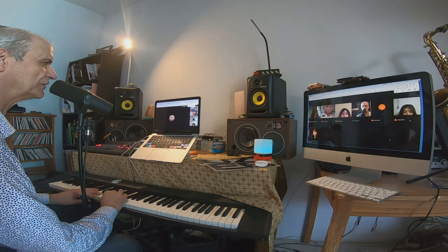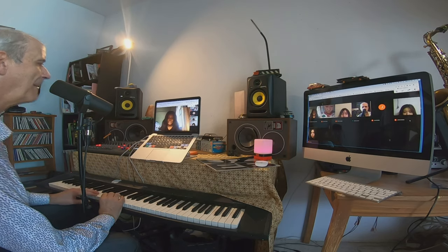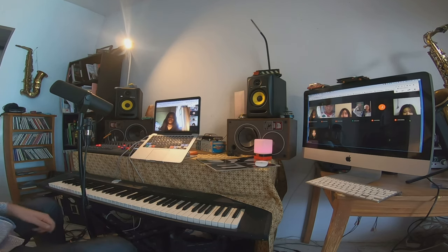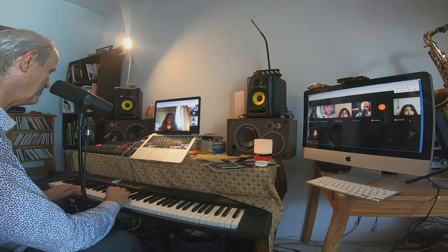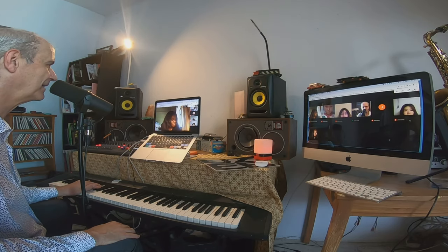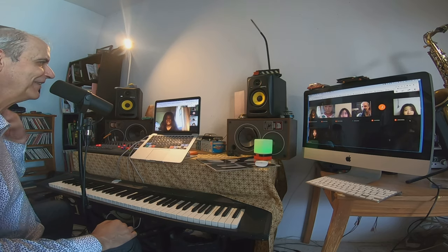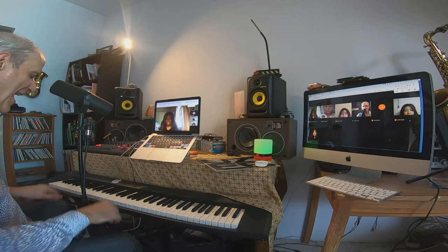Anybody? How about one of the girls? Perfect fifth — all right, good one, thank you. Okay, here's one I hope everybody gets. Perfect unison. Okay, perfect unison — who is that? Thank you. All right, thank you very much.